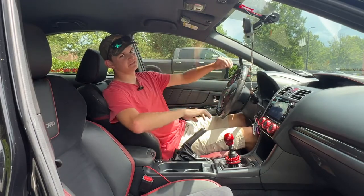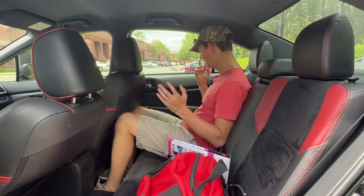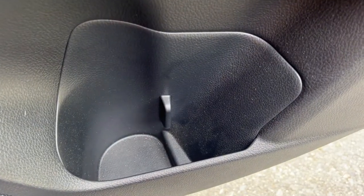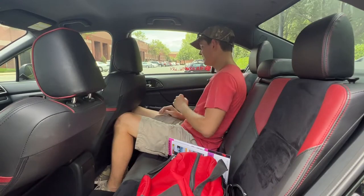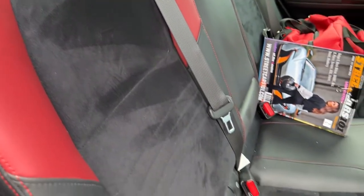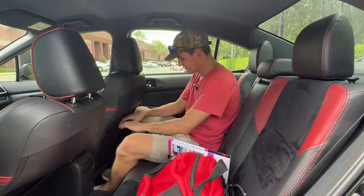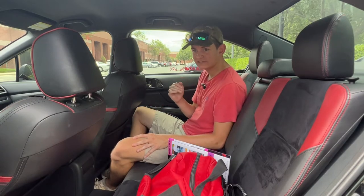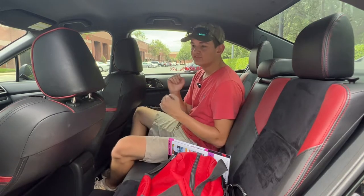Moving to the back seat of the Subaru WRX, there's more carbon fiber details on the rear door panels, plus a door handle, cup holder, a little bit of storage at the bottom, and speakers. You've also got the same red trimming and red trim leather as the front seats. The rear seats are made of the same material as the front but aren't as thickly bolstered. There are also little nets on the back of the seats.